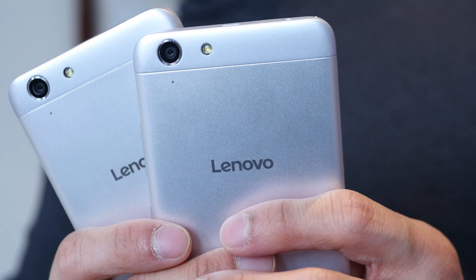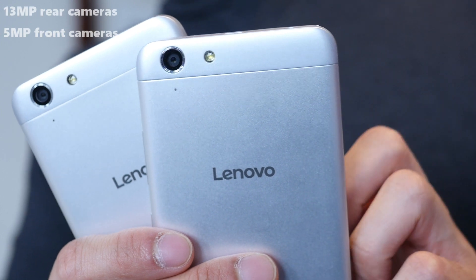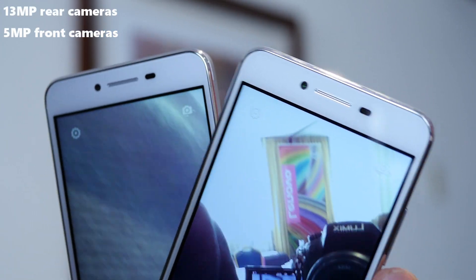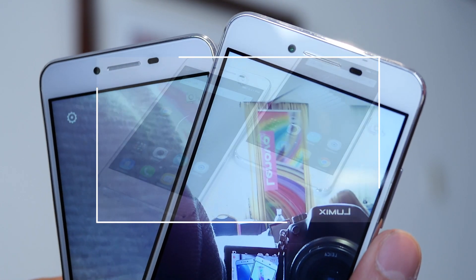From what we saw, they're decent enough for taking photos. They share the same 13 megapixel rear cameras and the front-facing runs a 5 megapixel snapper. It's not like some of the other photo-centric smartphones from Lenovo we've seen, but it gets the job done because it is straightforward.